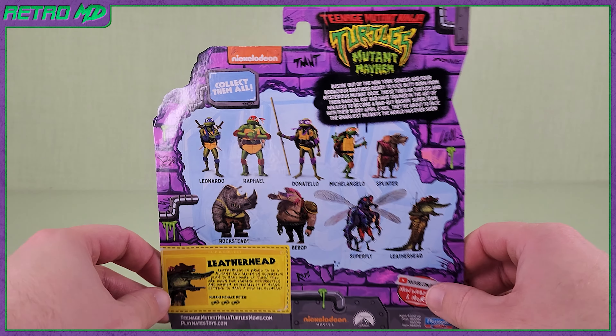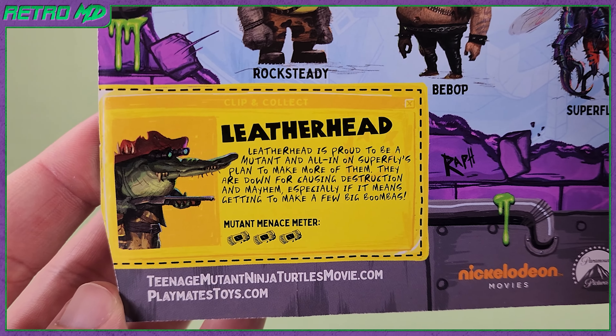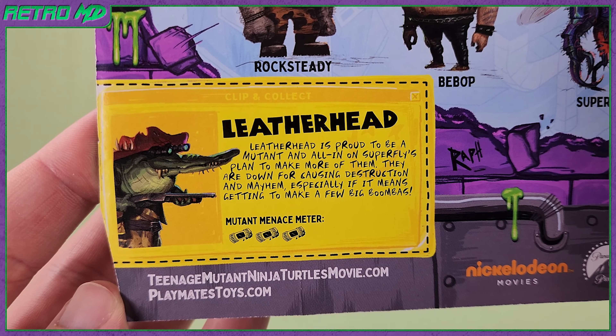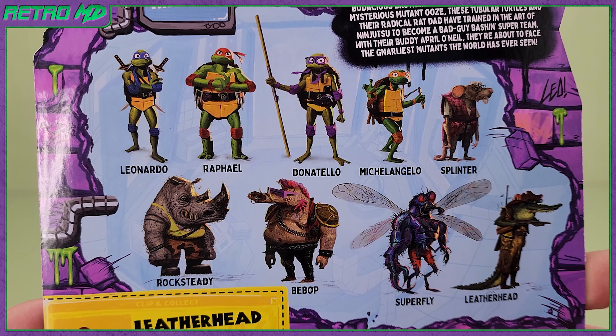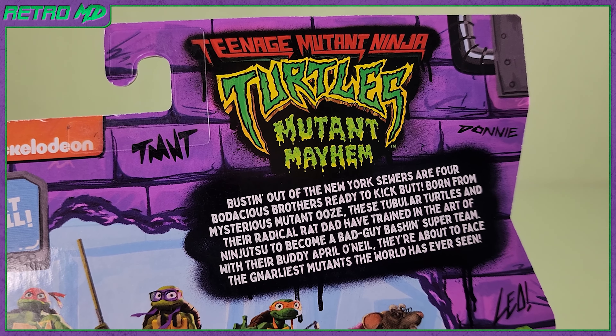Here is a look at the back side. We get a little buyout card for Leatherhead — this is a classic throwback to TMNT figures of the past. Moving up, you can see more figures in this toy line. Above that is a little read-up; feel free to pause and read.